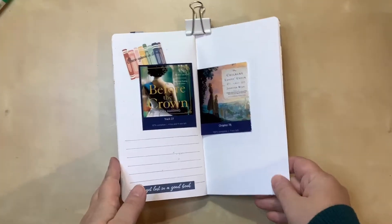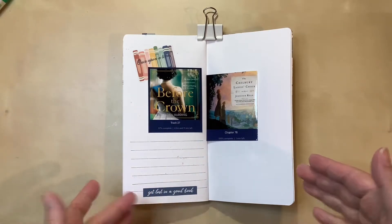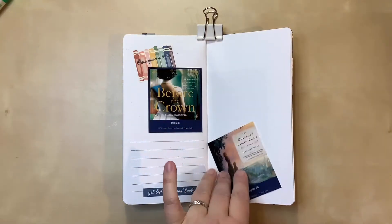Hello, everyone. I'm here today with a new process video. As you can see, I'm working in my traveler's notebook, and it's all about the books I read.